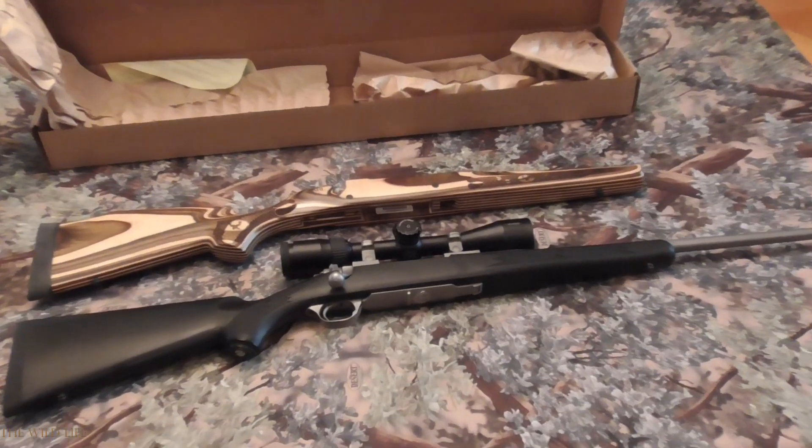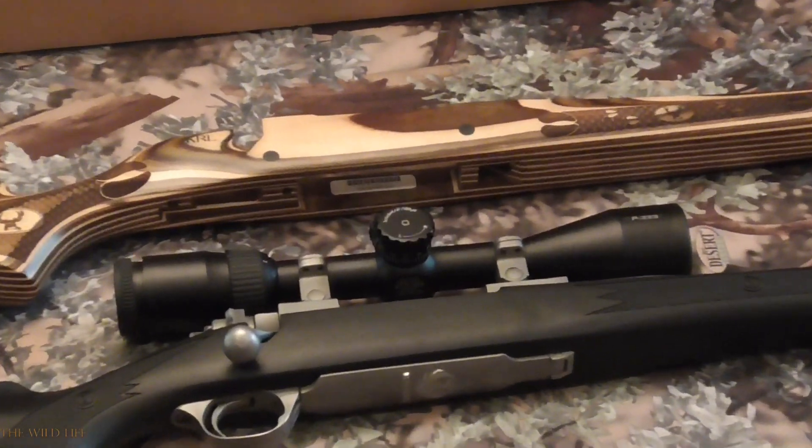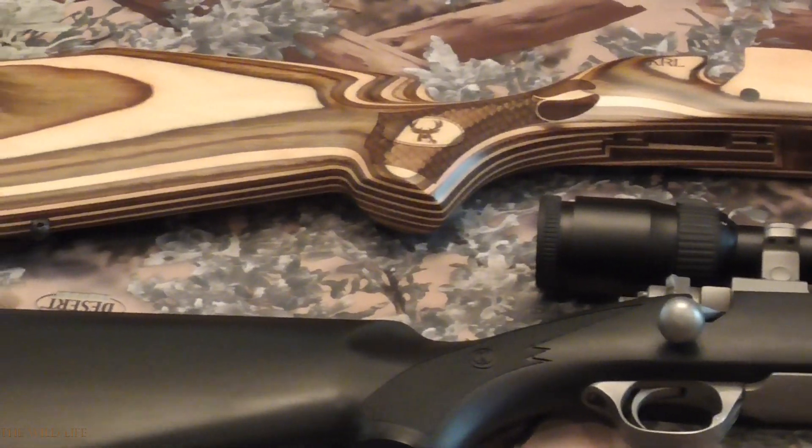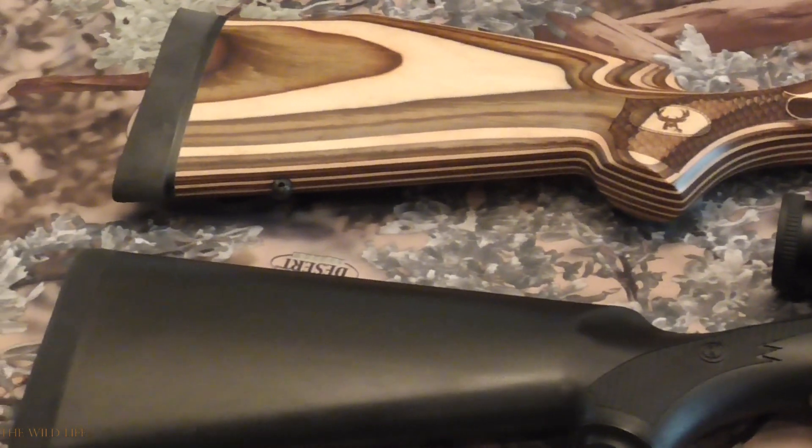Then, as options, I added fish-scale checkering, a laser-cut deer pattern, a black 1-inch Limb Saver recoil pad, and even had my initials laser engraved just behind the bolt.